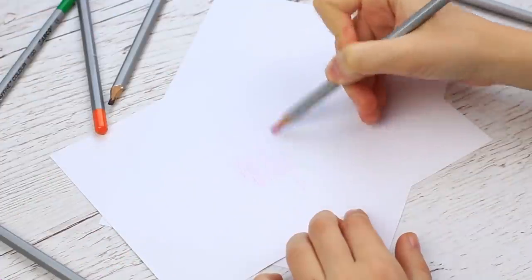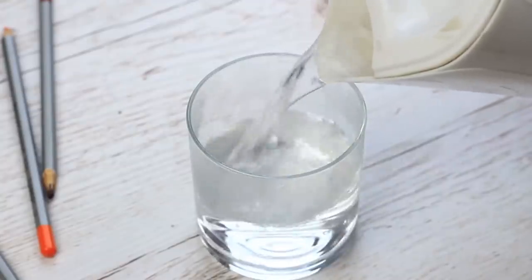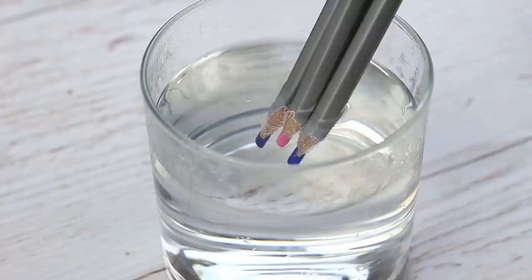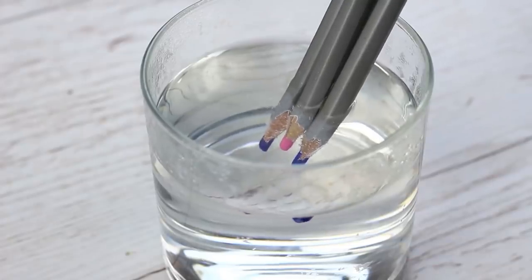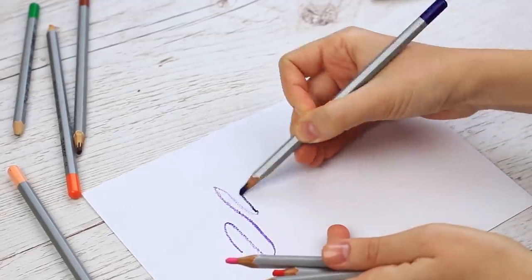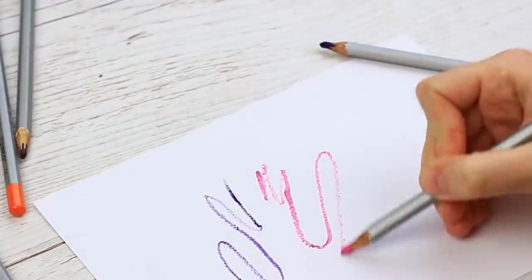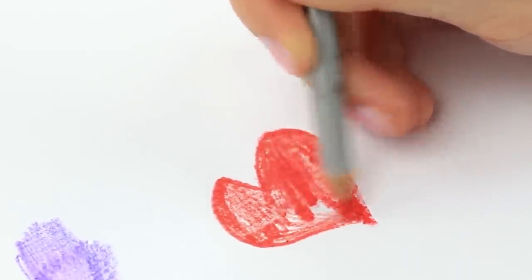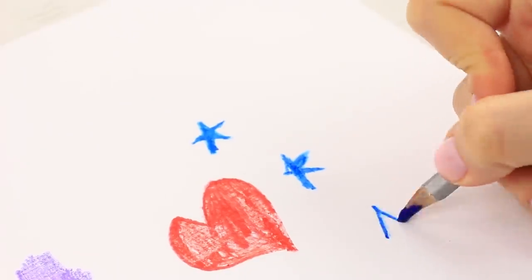These colored pencils are too pale — we can hardly see the picture. Let's solve the problem easily. Pour hot water in a glass and submerge the pencils. Hold for a couple of minutes. They're as bright as ever. You shouldn't rush to a store to buy new expensive ones — this simple life hack will turn any pencils into an awesome art tool.